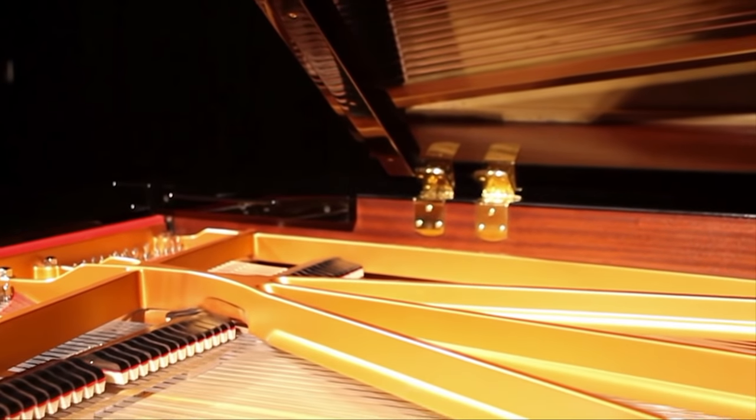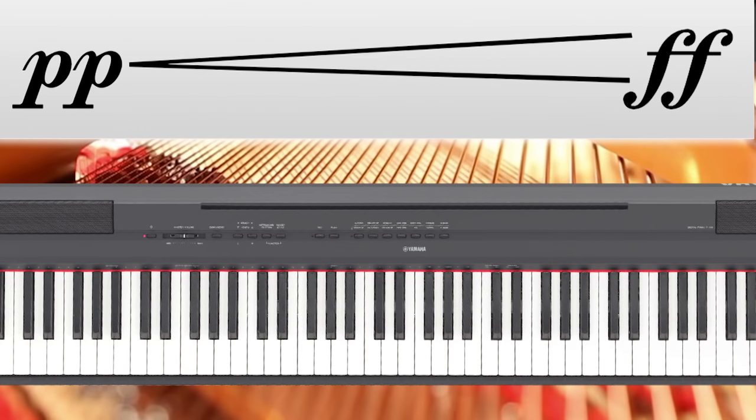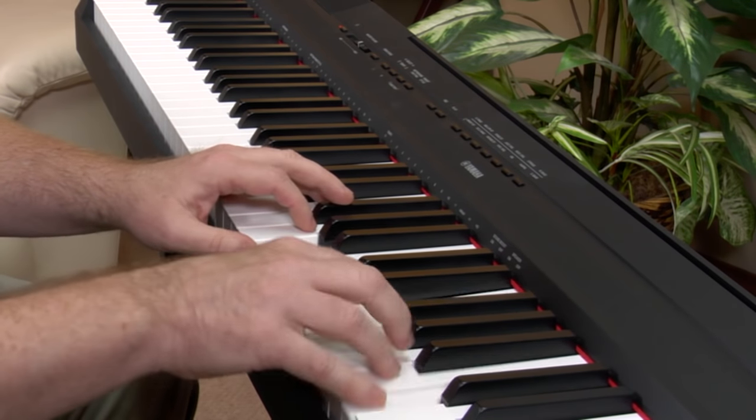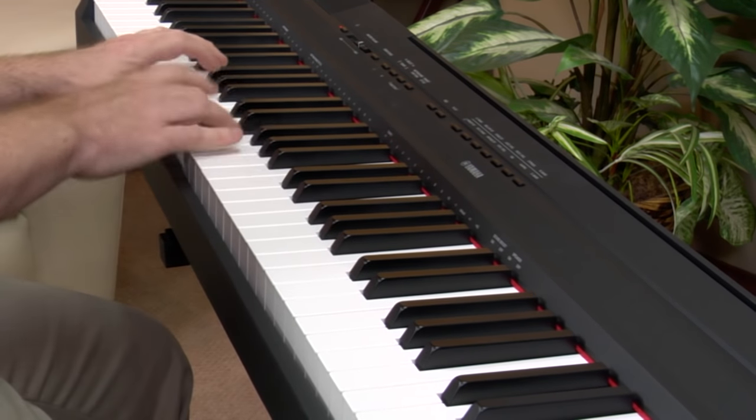The full dynamics of a grand piano, from pianissimo to fortissimo, are clearly defined. Lighter keystrokes will produce a warmer, mellow sound, with harder keystrokes adding more depth and brightness to the tone.